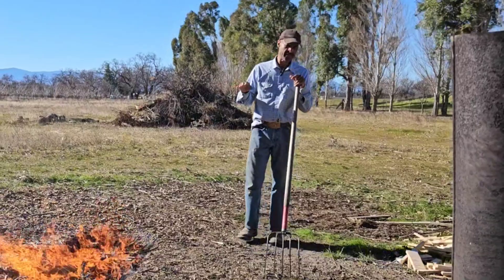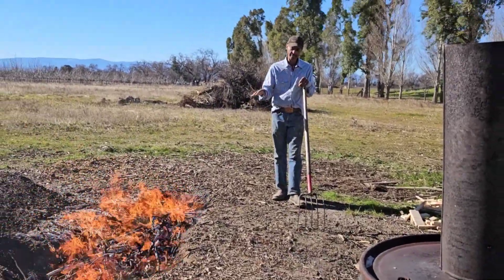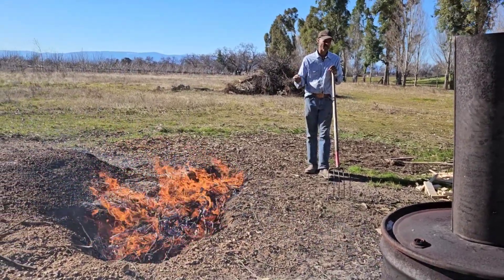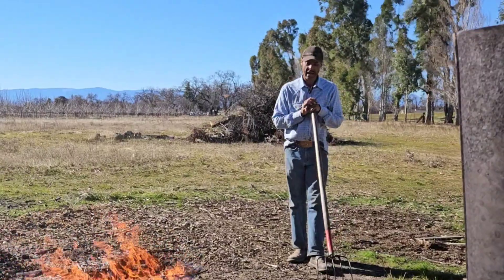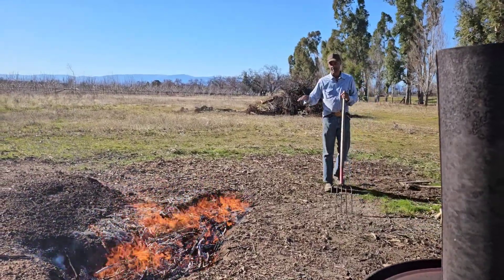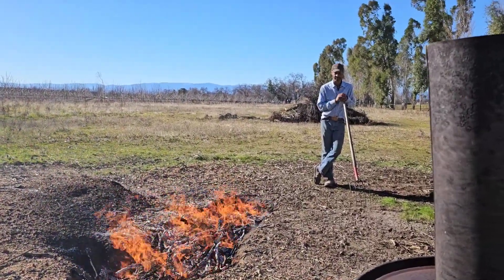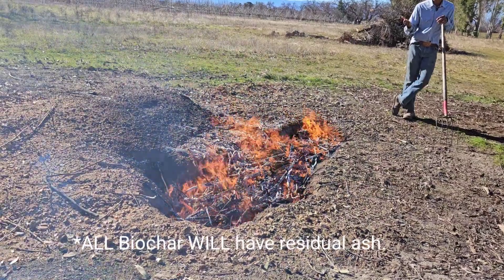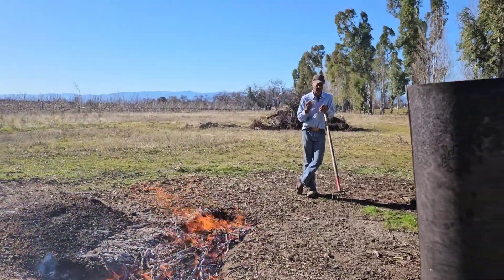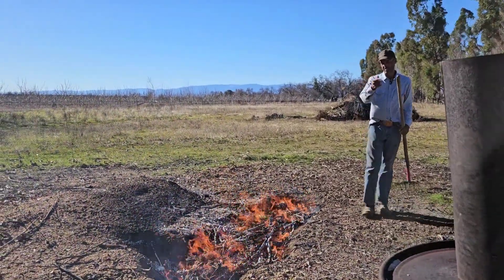One of the main differences between the char made here and char made in a retort is that you're going to have, no matter what you do, a much higher concentration of ash. This may be beneficial if you have soil that is acidic. As this burns down, you're going to see white ash coming over the top. The stuff down below underneath the coals won't have any ash associated with it because right now it's just forcing off those gases. There will be some impurities and residuals left in — more so than what's in a retort.